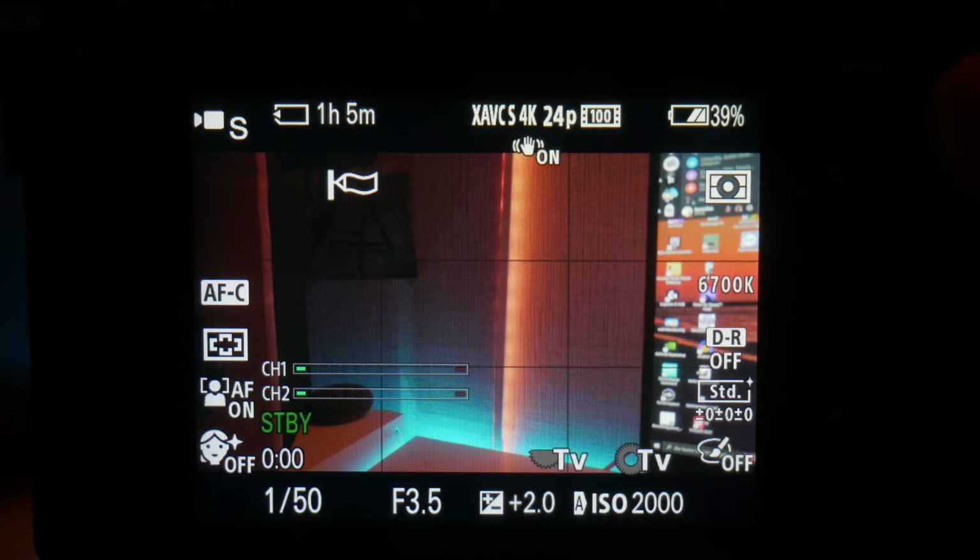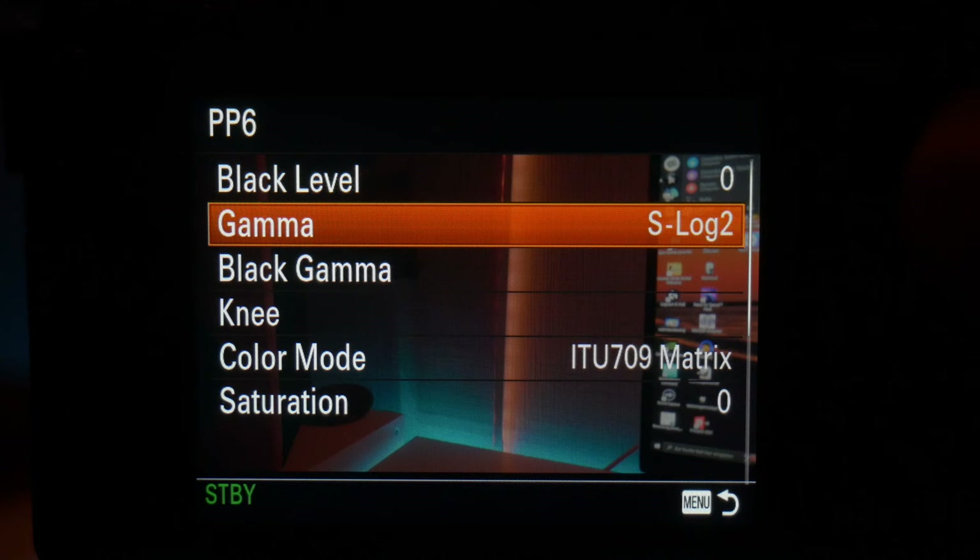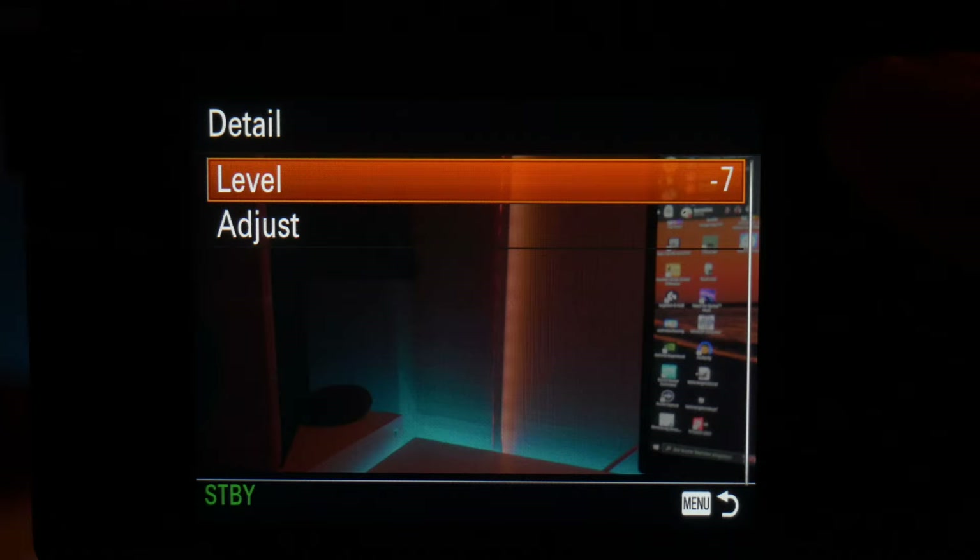Now I will show you my custom S-Log2 profile. Go to the settings, then picture profile, and you can choose any picture profile — in my case it's PP6. You change the Gamut to S-Log2 and the color mode to ITU 709 matrix, and Detail to minus 7. The reason I'm using Rec. 709 colors instead of S-Gamut is that the Sony ZV-E10 is an 8-bit camera, and when you try to convert it to a normal-looking image it starts falling apart. That doesn't happen with my custom profile, so it's way better than S-Gamut in my opinion.